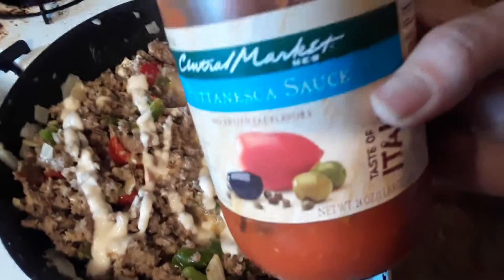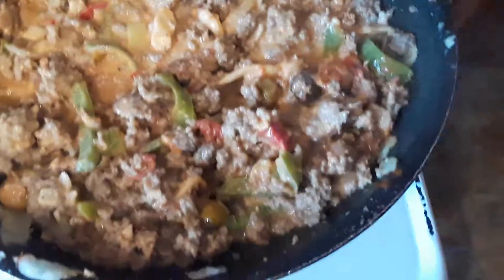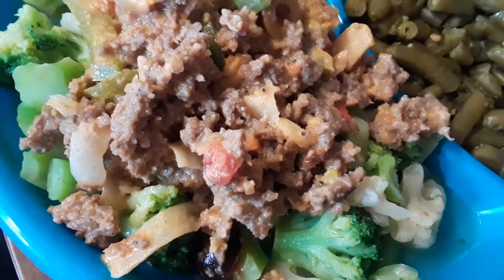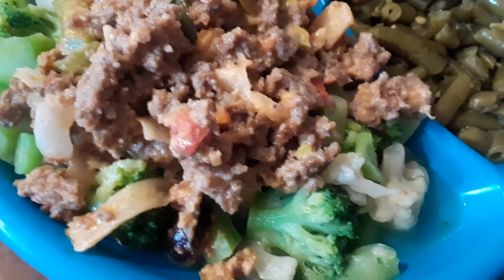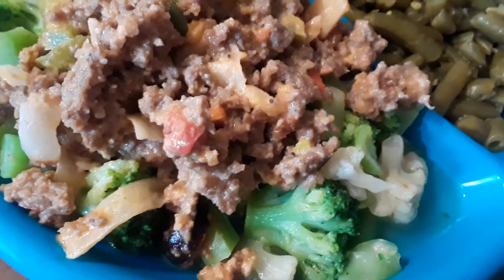And now I'm going to add some sauce to it. So I added about four tablespoons of my sauce to it and now I'm just going to let it simmer and heat up. And that's pretty much it, guys. And here it is, all finished. I've made this numerous times so I can tell you right now it tastes delicious.